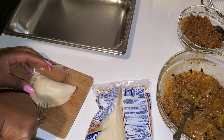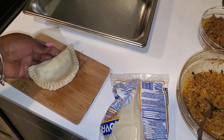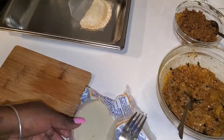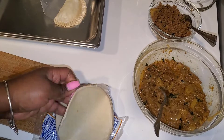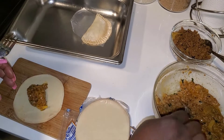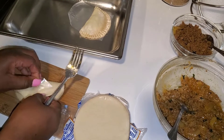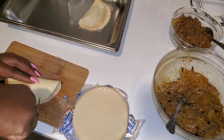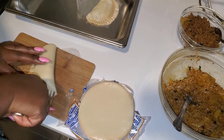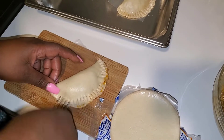This is how you want to close it — with a fork, just like this. You want to press down hard enough that it closes. I'm gonna do this again so you can see. I add about this much stuffing, and you close it like this with a fork. And that's all you do.